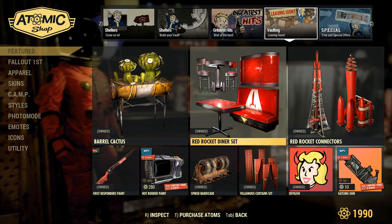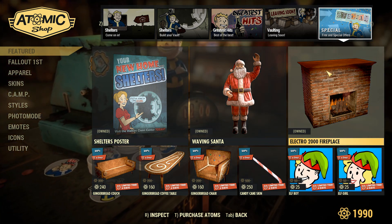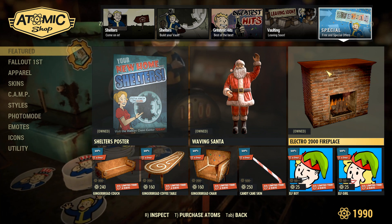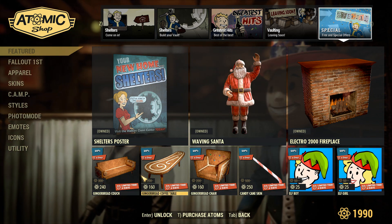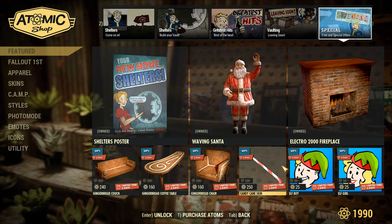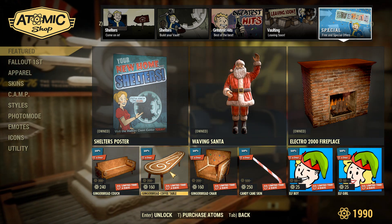Over in special they brought back some holiday stuff, and I really wish they made a new holiday bundle as it is getting very close to Christmas. I would love to decorate my camps — they surprisingly went very all-out and gave us four straight Halloween bundles during that month, but so far this month we haven't gotten any Christmas things. I would argue Christmas is a bigger holiday than Halloween, so here's hoping for next week.